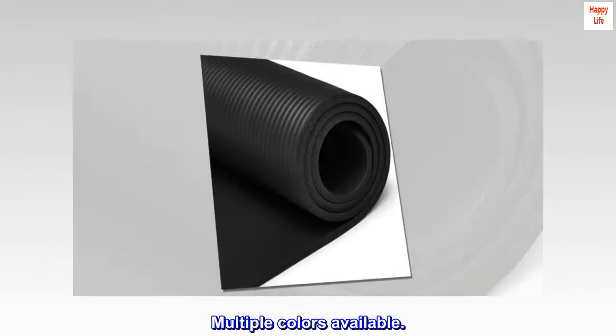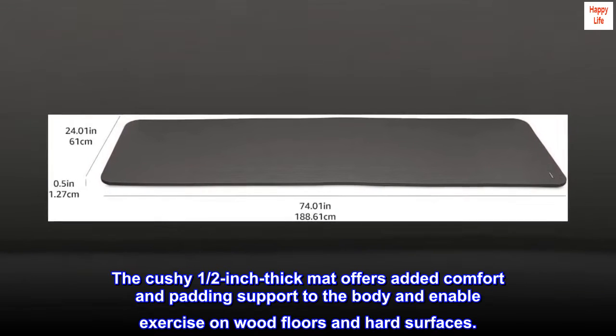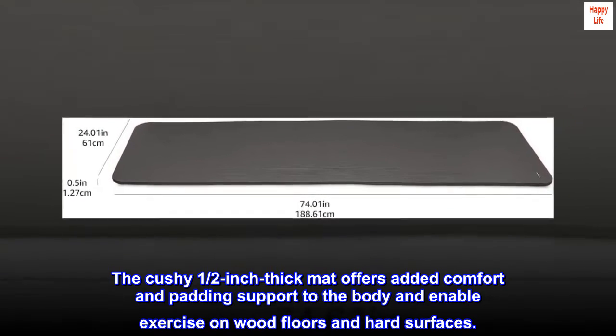Multiple colors available. Extra thick mat — the cushy 1/2-inch thick mat offers added comfort and padding support to the body, enabling exercise on wood floors and hard surfaces.